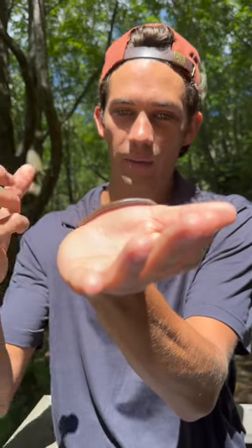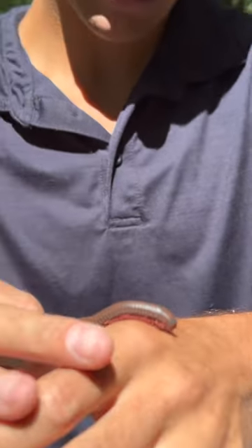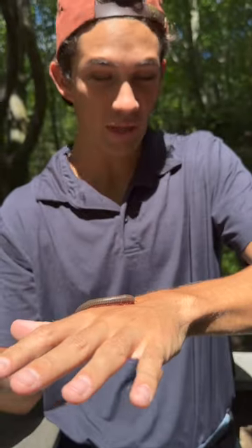Really amazing. I don't know how many legs they have. This one is quite old. They get up to four inches long. When they're first born, they're only a couple centimeters long. This one's probably about three inches long.